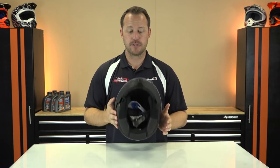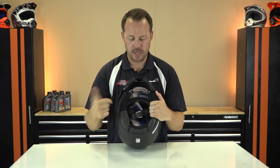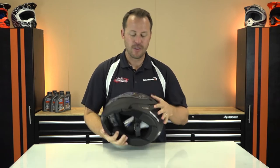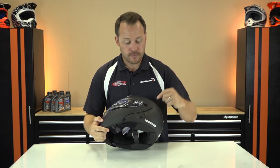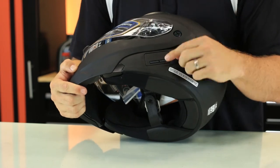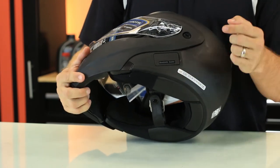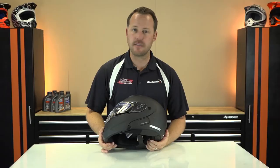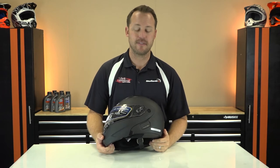Modular helmets mean you open and close them all the time, and the inside could get a little funky. No big deal — pull it all out, wash it, toss it back in. Now remember, in the beginning I said it had technology built into it — it does. On the side right here: Bluetooth ready. Third-party Bluetooth communication and music systems can actually be integrated into this helmet very simply and easily. Those old external systems can be really noticeable, but not anymore. They're helping you plug and play and keeping it easy inside the helmet.